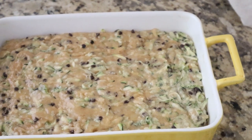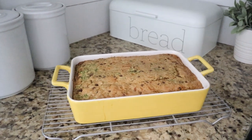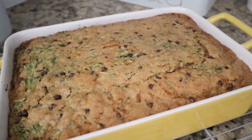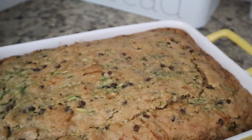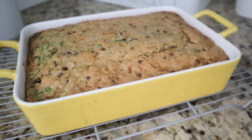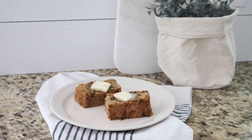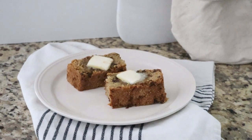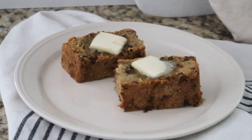The zucchini bread is out of the oven. It smells divine. Chad is working upstairs and he ran down and said, oh my goodness, I need to eat some of that — it smells so good. I'm going to let it cool for another 10 minutes or so and then we are going to cut into it. This zucchini bread was seriously to die for. We all loved it so much. I am already planning to make another batch this weekend.